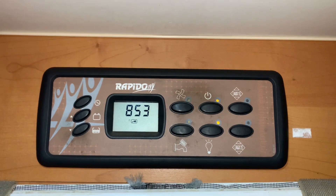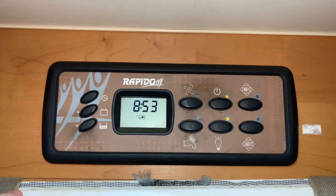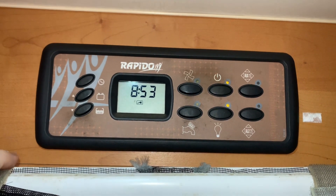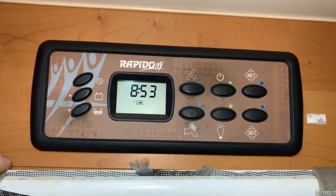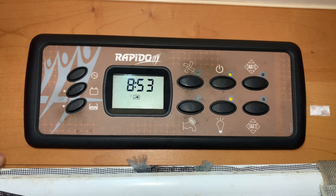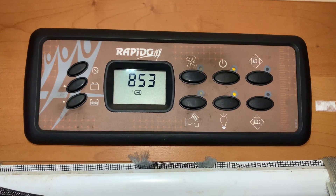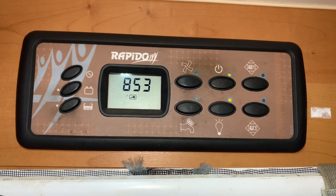Hello there, Seb here from Three Counties Motorhomes, and welcome to this video guide on the control panel here in front of me. I believe this is a CBE panel and this one is Rapido branded — a very easy control panel to use. I'm going to go through the features and controls and help you make sense of the information it provides. For any deeper troubleshooting needs, I recommend you read your instruction manuals supplied with your vehicle, as anything deeper than a quick-start guide is beyond the scope of this video. But without further ado, let's get started.